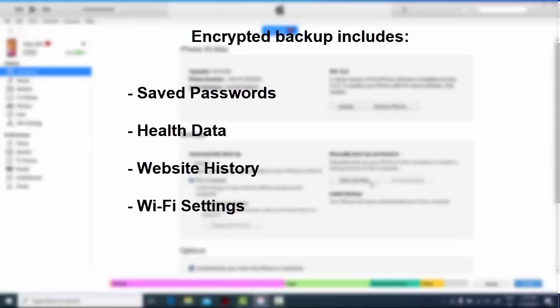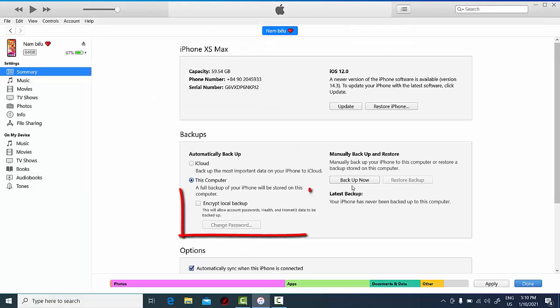You should encrypt your iPhone backup because encrypted backup includes your saved passwords, health data, website history, and Wi-Fi settings. So to make sure you back up everything, you should encrypt your backup.